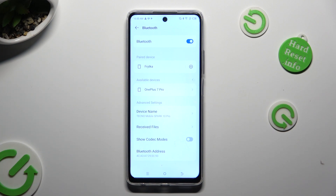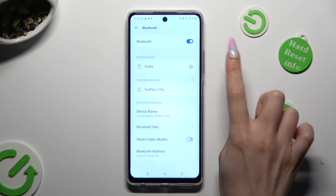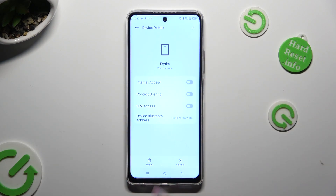If you wish to disconnect them, just tap on this gear next to Connected Device, and click on Forget next to Connect at the bottom. Then confirm your choice in the pop-up.